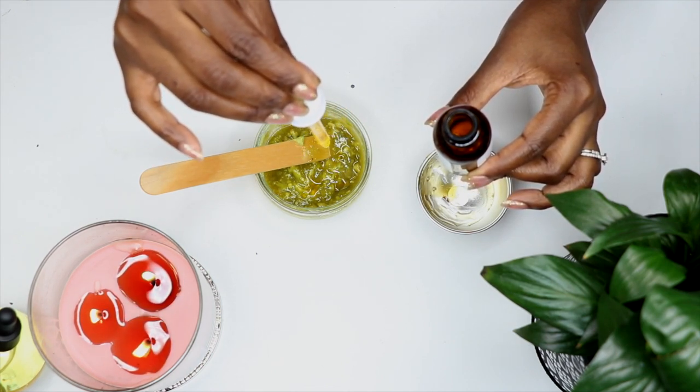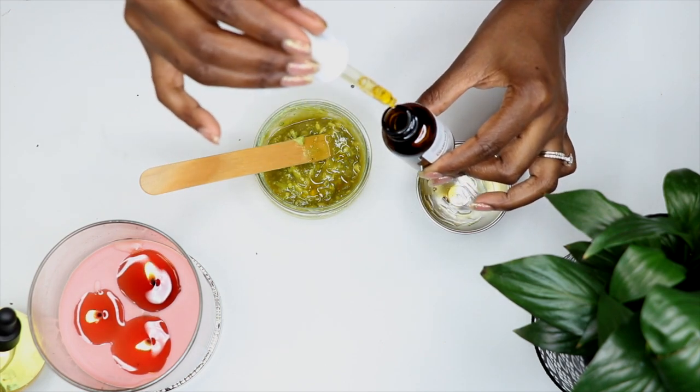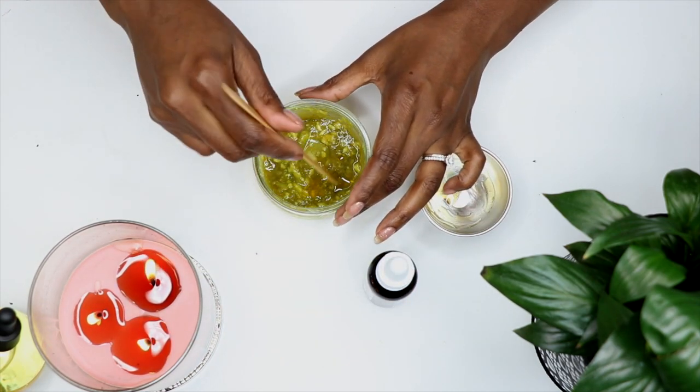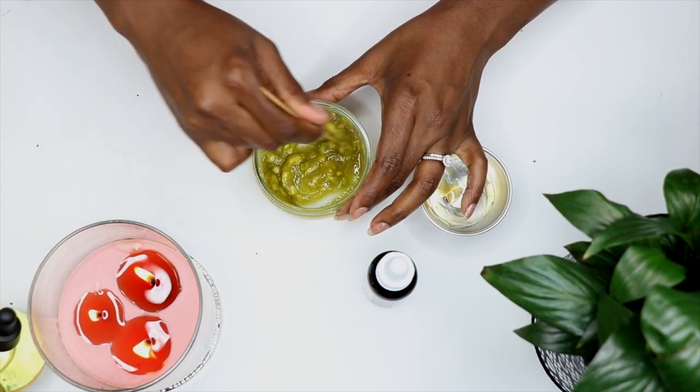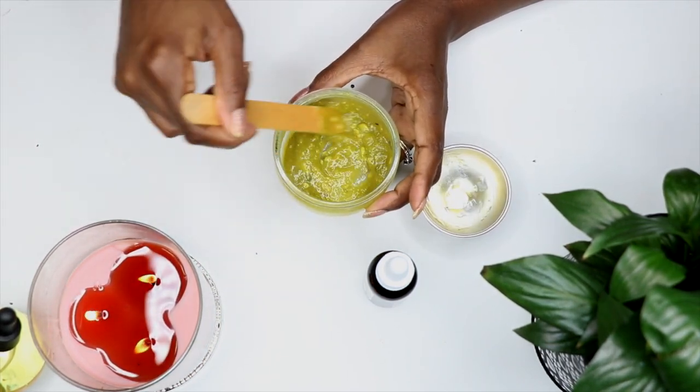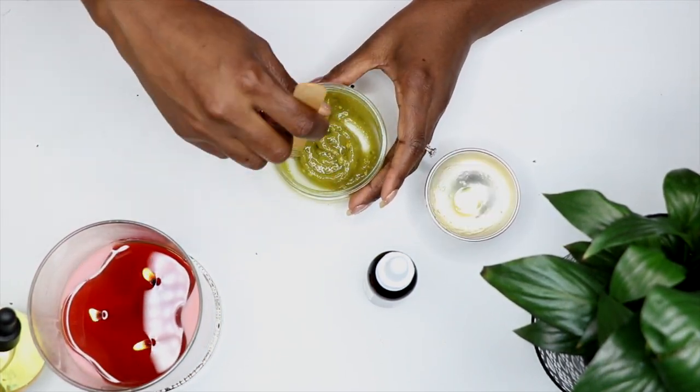Mixing these ingredients creates an ultra-hydrating mask that is perfect for dry skin. Combine the avocado, honey, and rosehip seed oil and blend them until smooth. Use a food processor to mix, or a fork or wooden stick like this one. This makes enough for two to three masks and should be used right away.